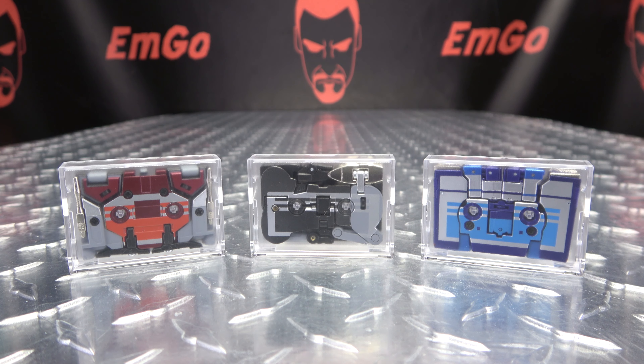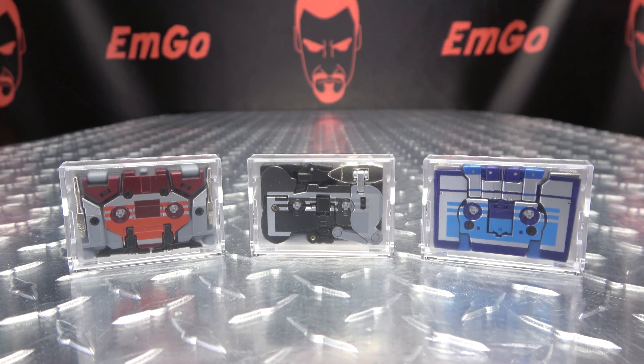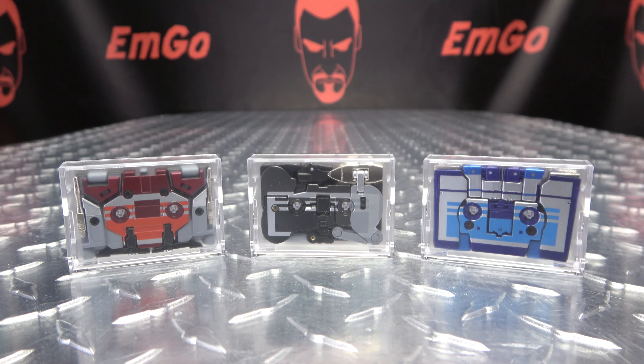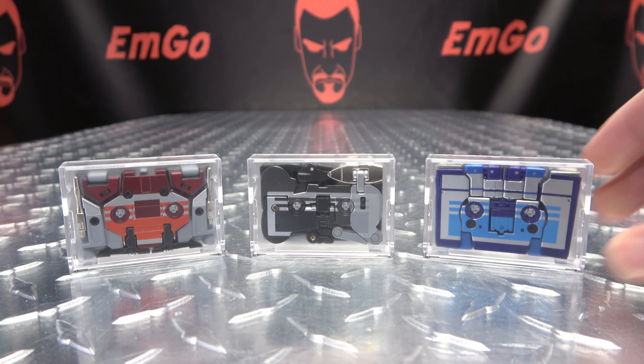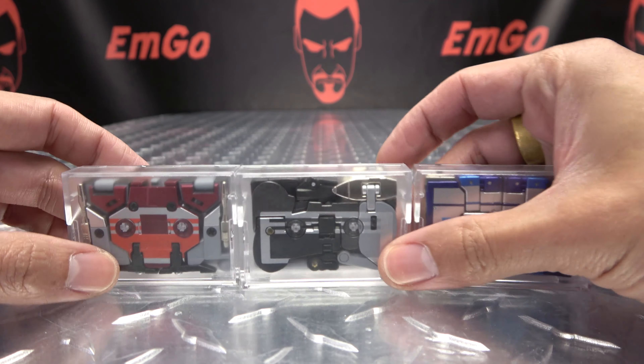Moving right along, here we have the cassette cons from Robot Paradise, aka Fans Toys. We have Corvus, Shadow, and Furrib — their take on Laserbeak, Ravage, and Rumble or Frenzy. I'm calling him Rumble, but you can call him whatever you please. These are some more minions for their Soundwave.